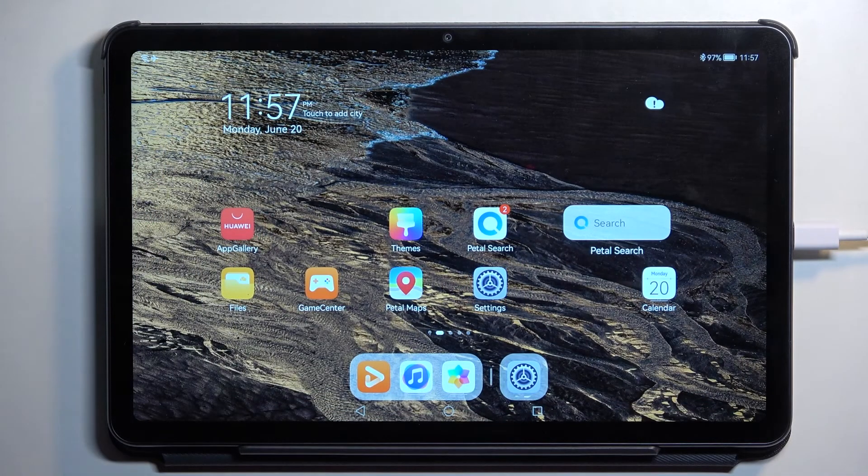Welcome. In front of me is a Huawei MatePad 10.4 and today I will show you how you can hard reset this tablet through settings.